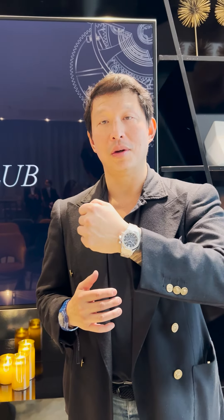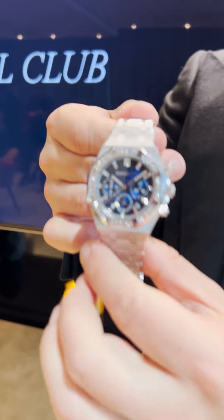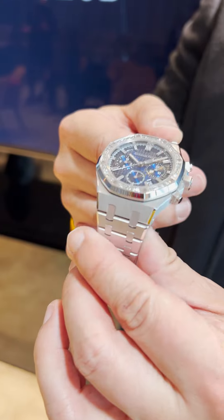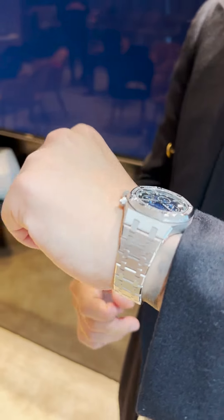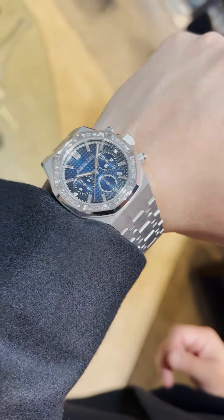This is a continuation of the Royal Oak core collection — a 38mm chronograph in white gold with a baguette diamond bezel, 1.66 carats in the bezel and 0.26 carats for the indexes. It has a beautiful blue dial that's graduated a little darker on the perimeter. Honestly, these 38mm chronographs are perfectly beautiful for both male or female wrists.